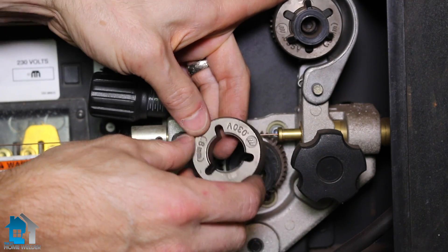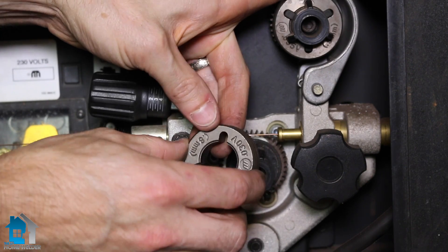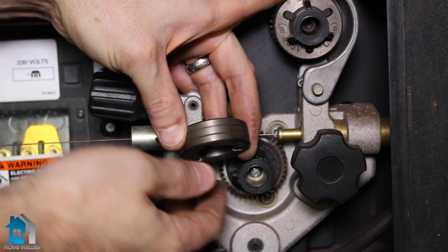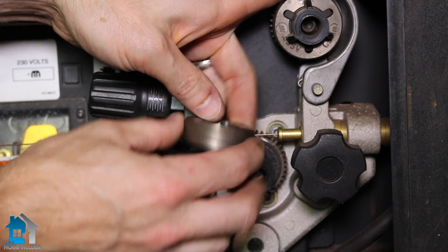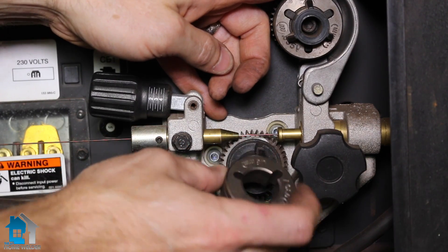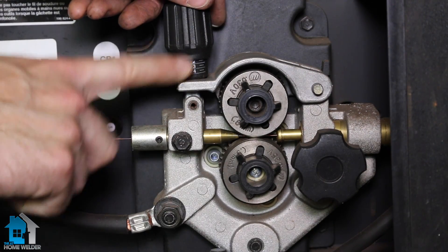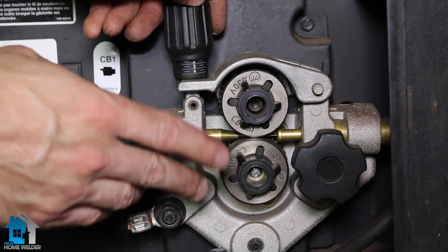Now on your motor or roller, you'll have markings that should tell you which size is which groove. If those have worn off on an old machine, it's pretty clear to look at the grooves and see which one is bigger than the other. You can see here I have my 0.030 groove and my 0.035 groove. We just take that, put it back on there with the 0.035 facing correctly, and tighten it — then do the same with the upper roller. You might need to adjust your tension once you change the size of your wire; if you have a little issue with your wire not feeding through smoothly, check the tension first.